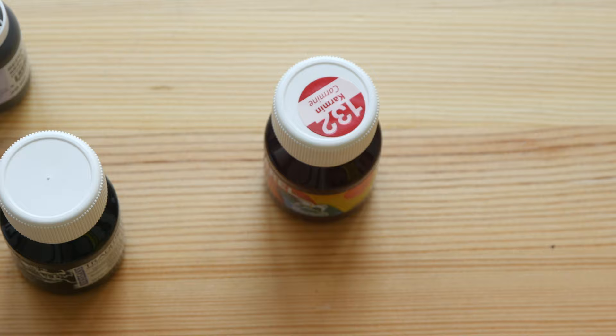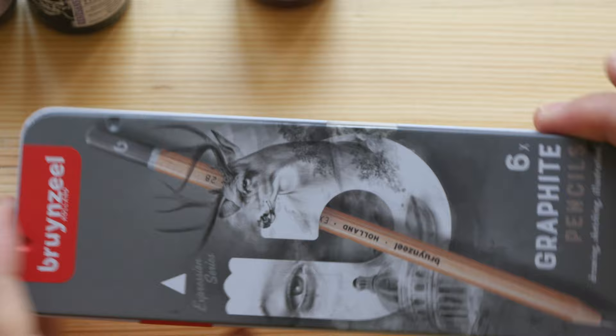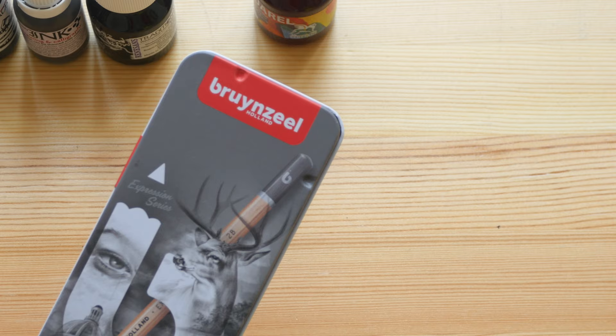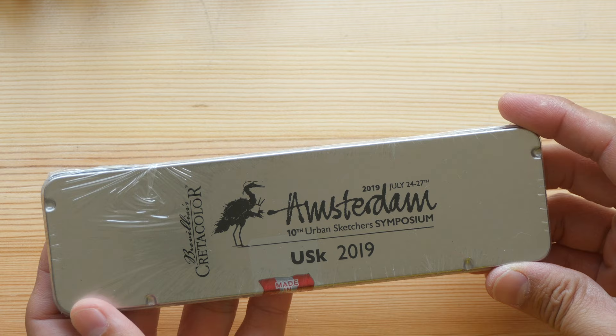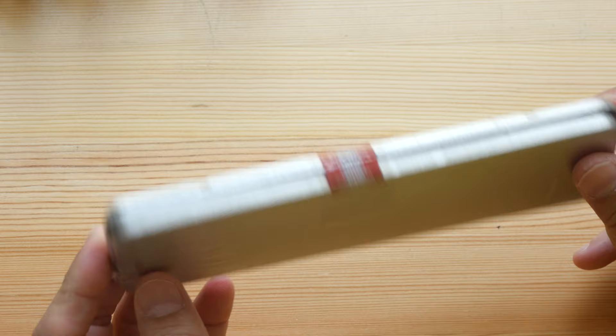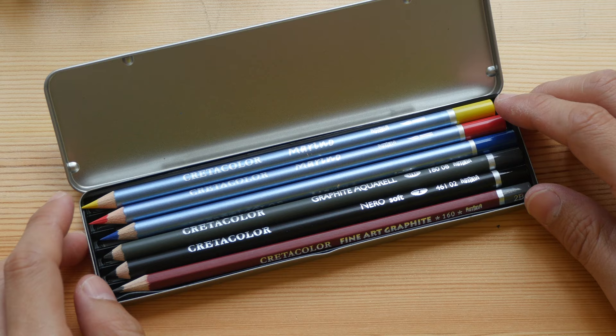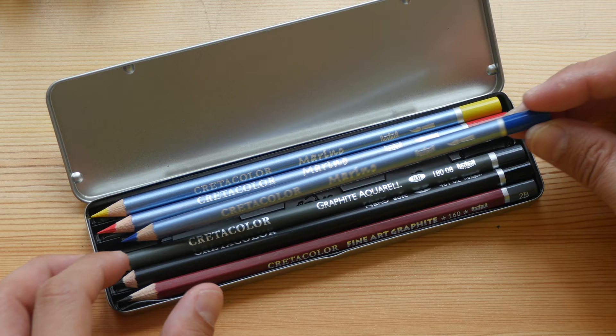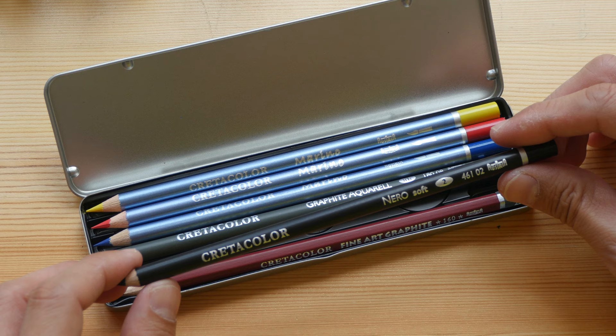And then we have a box of Bruynzeel pencils made by Royal Talens, and a box of Cretacolor pencils. Cretacolor has been a sponsor for the Urban Sketchers Symposium several times and always provides a nice box of pencils. Inside the Cretacolor box we have three Marino pencils — water-soluble colored pencils — a water-soluble graphite, a Cretacolor Nero, and a normal graphite pencil.